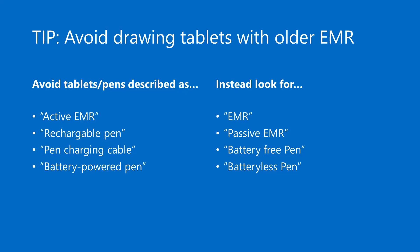The topic of batteries inside pens brings me to my first big tip. Some older tablets use an older EMR design where those pens do have a battery inside — sometimes replaceable, sometimes rechargeable. I recommend that you do not buy any tablet that has one of these older EMR pens. When you are shopping for a tablet and you see any phrases like active EMR, rechargeable pen, pen charging cable, or battery powered pen, these statements clearly indicate that it is one of these older EMR pen designs.